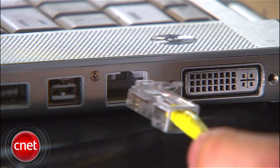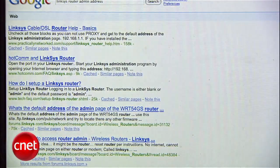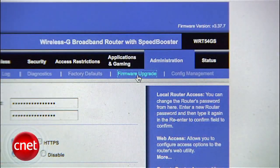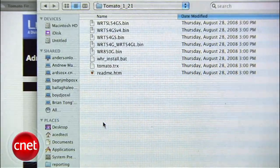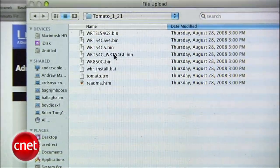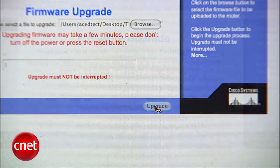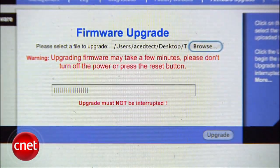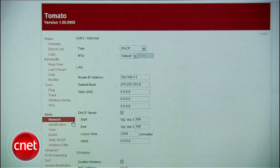Then connect your router to your computer. Open the router's admin screen as described in your manual, or just look it up on a search engine. Click Administration, then click Firmware Upgrade. Select and upload the correct firmware for your router. You're going to want to wait about two minutes while the firmware is uploaded and flashed, then it should reload to the Tomato screen.